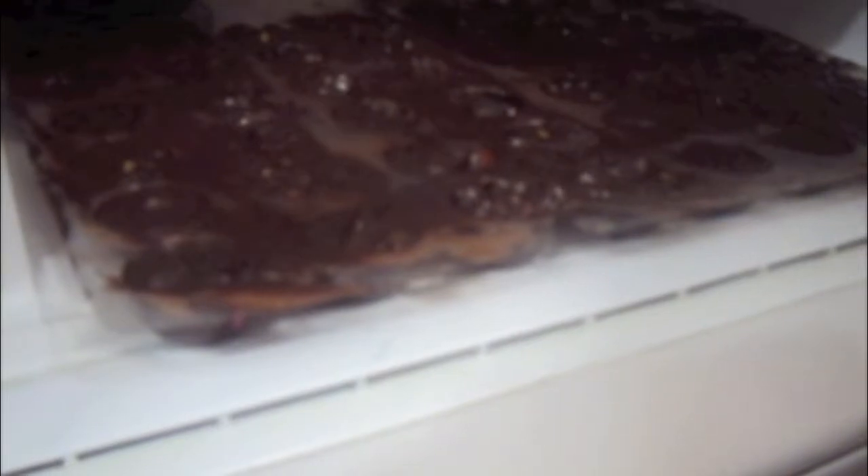I have placed my chocolate in the refrigerator to set for at least 1 hour.